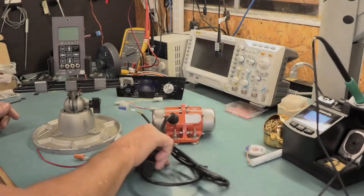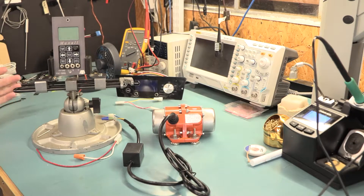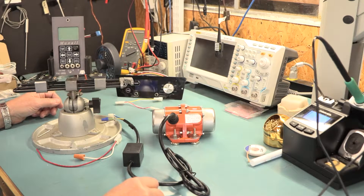Welcome to the Muxol Open IOT Channel. I am your host Michael Crane. In this video, what I'm trying to do is answer a question that came up: what do I need to buy if I want a pellet hopper vibrator?